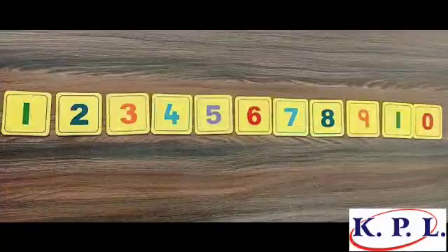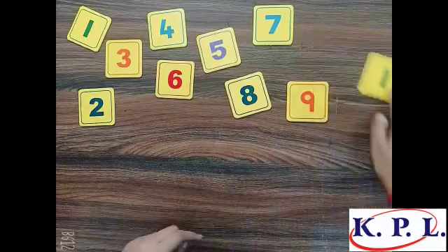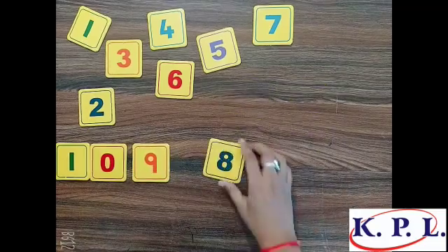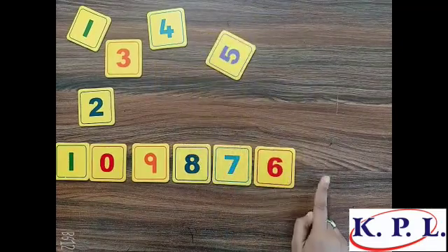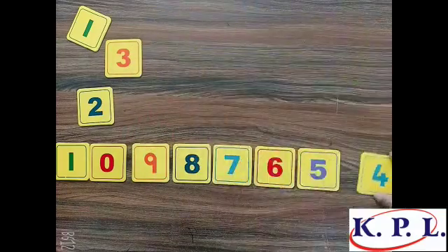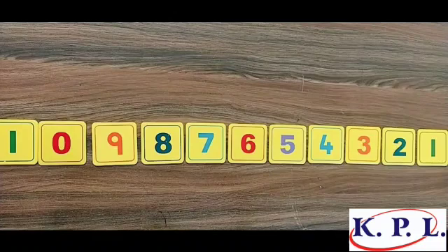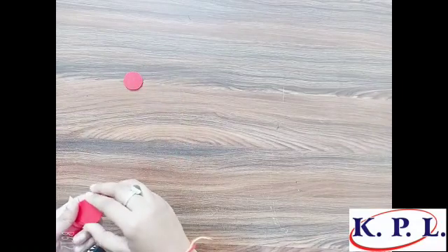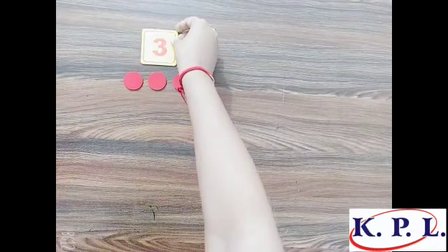What comes next? Ten. Now arrange these digits in descending order: ten, nine, eight, seven, six. Which one comes next? Five — very good! Four, now three, two, one.